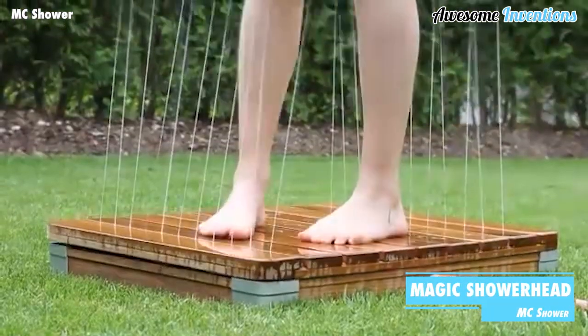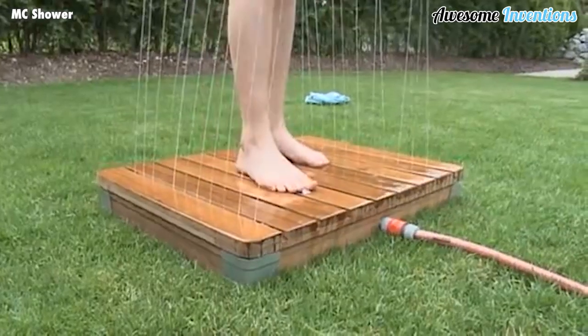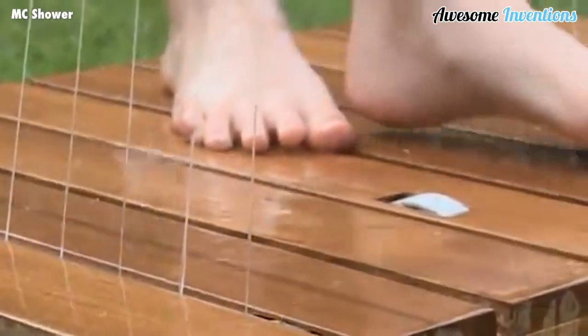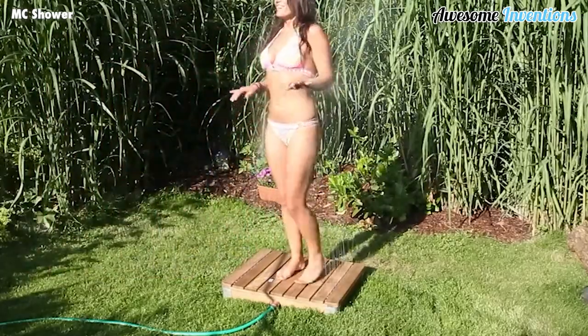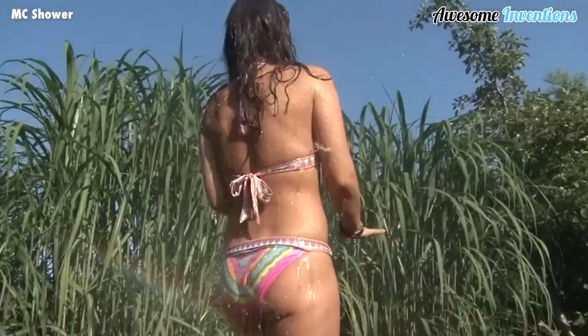This pressure-activated device is the Magic Shower Head. By simply stepping onto the platform, the pressure of your weight will cause the shower to activate and shoot water vertically into the air. There's also a turning wheel to increase or decrease the water flow. So if you're looking for a full-body shower or just a way to rinse off your feet, then the Magic Shower has you covered.